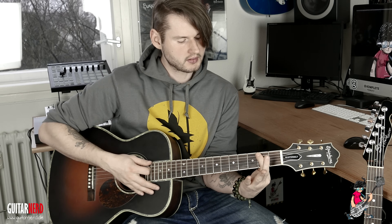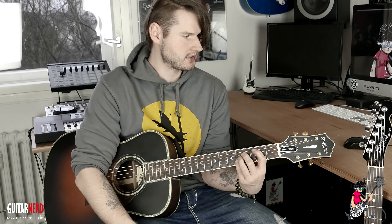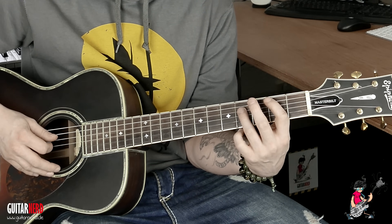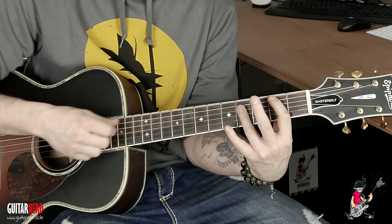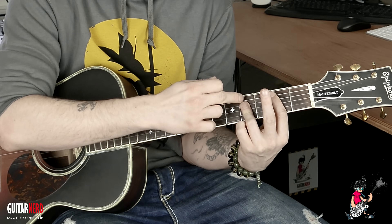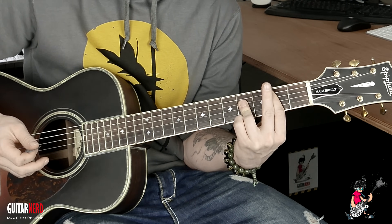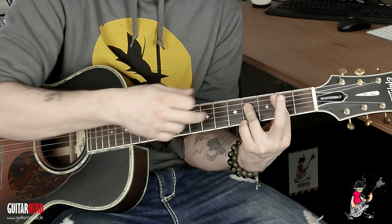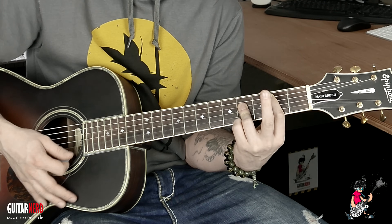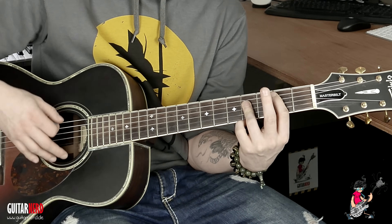Wir machen ein Barré über den zweiten Bund, komplett. Der Zeigefinger bleibt auf dem zweiten Bund der A-Saite, und D, G und H werden mit dem Ringfinger runtergedrückt. Wer den Finger sehr beweglich hat, hat auch noch die Barré-E — das ist dann das Fis. Wer es nicht schafft, auch nicht so schlimm — dann einfach üben.